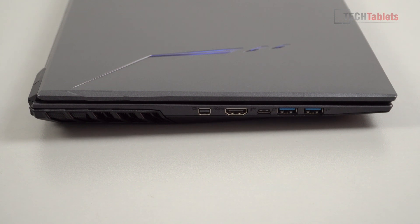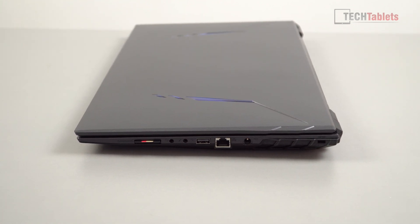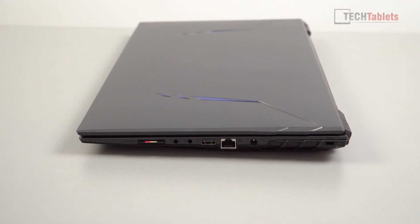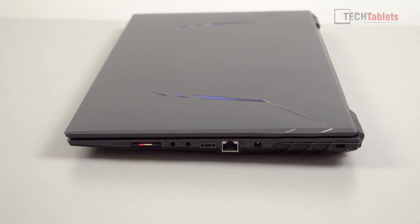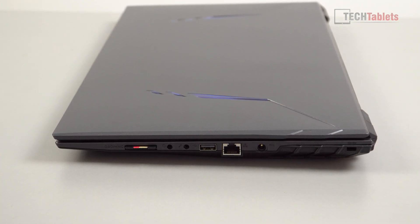On the ports side, we have a mini display out, HDMI 1.4a out, Type-C USB 3.1, and then another two USB 3.1 Type-A ports. On the right-hand side: Kensington Lock, DC in, a gigabit LAN port, and USB 2.0 — which is really only good for plugging in a mouse or wireless transmitter. There's also a dedicated mic in, audio out, and an SD card reader.